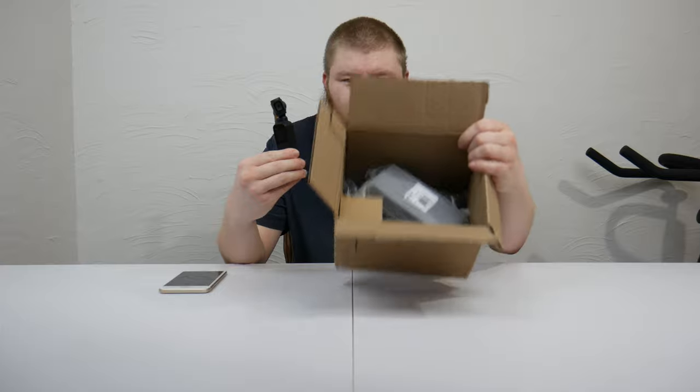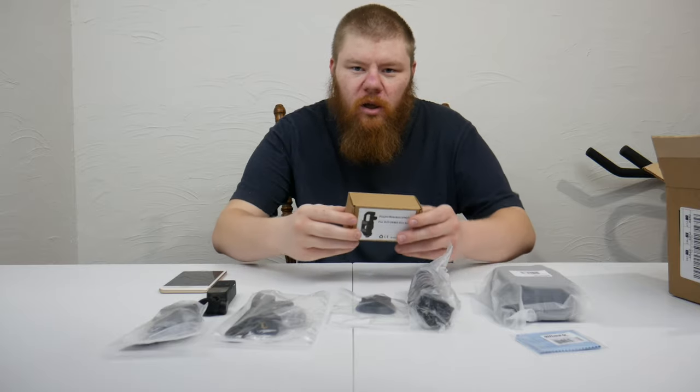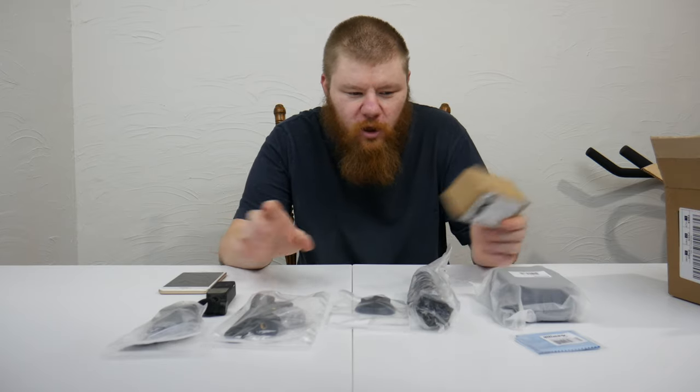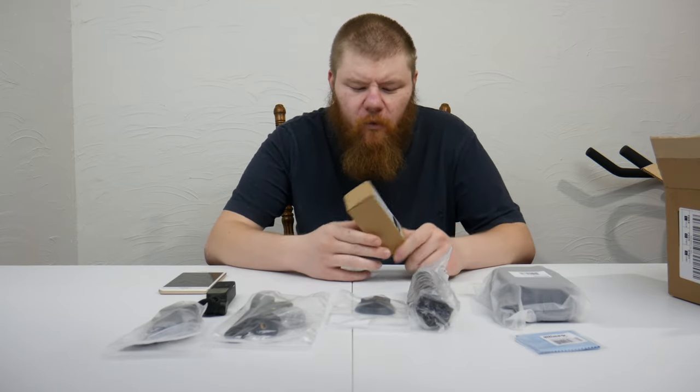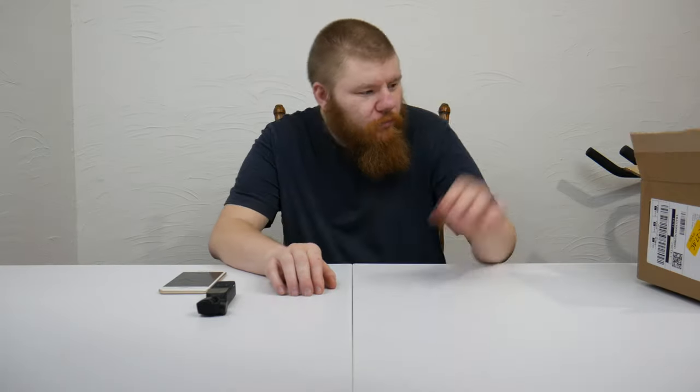Hi, I'm Mike, welcome back to another video. In this video we're going to be looking at some accessories you can get for your Osmo Pocket, this little guy made by DJI. Here's the box it came in, and it came with all these accessories that I bought on Amazon for $309. I will link all this product down below. This is not a sponsored video by any means — I bought this with my own money. And this other piece I paid five dollars for.